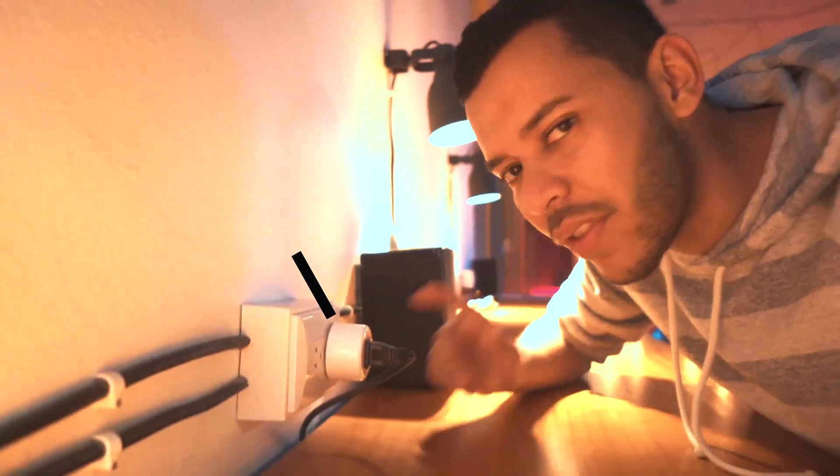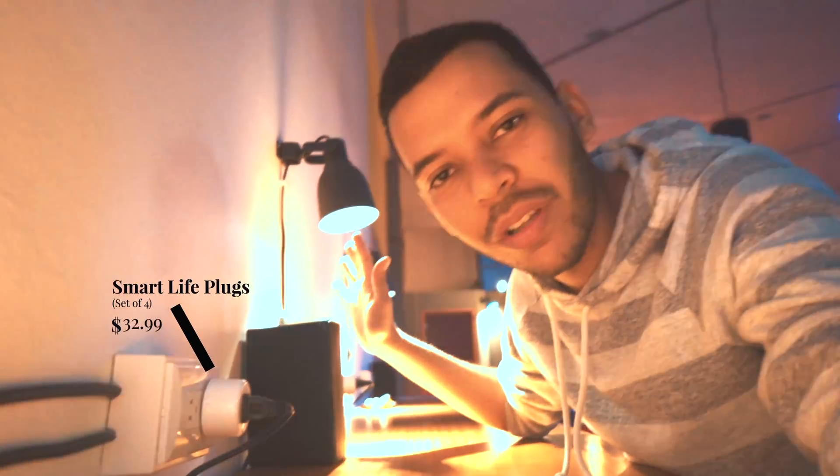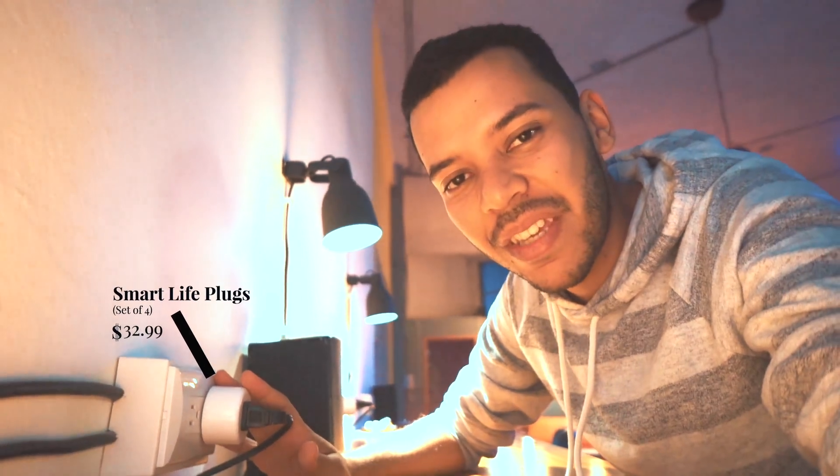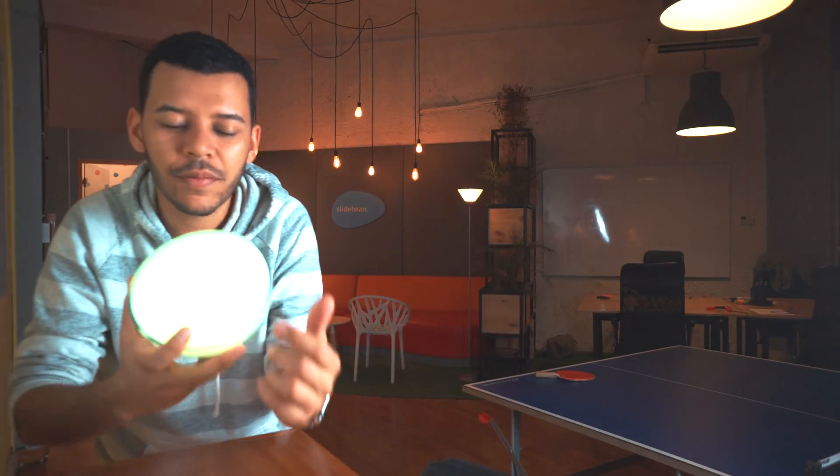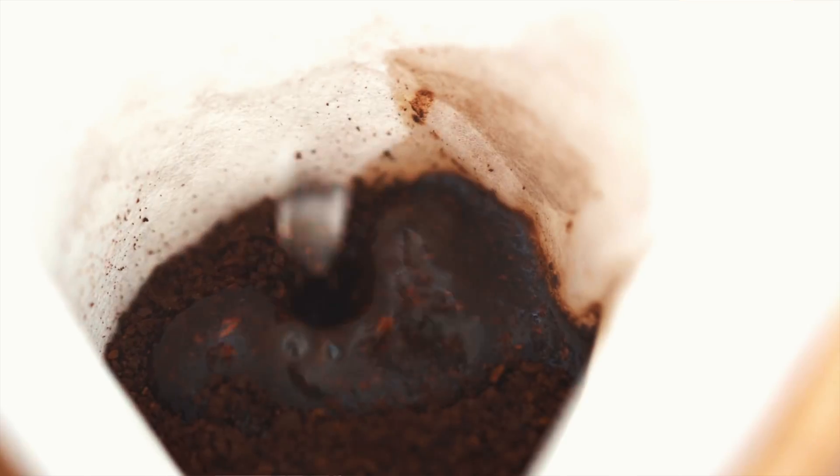We also made dumber devices smart with these plugs. These lamps are just normal Ikea lamps, and by connecting them to smart plugs Alexa can turn them on or off. Probably the favorite use for smart devices at the office is the coffee — we connected a smart plug to our coffee maker, and whenever we say 'Alexa, make coffee' she turns the coffee maker on and leaves it on for 20 minutes. That gives us coffee that's not burnt — even though we still have to pour the coffee and water in.